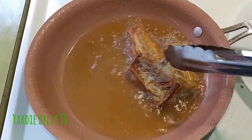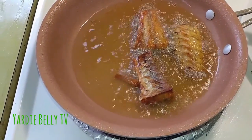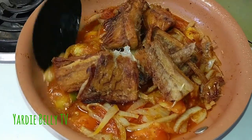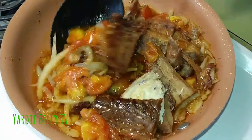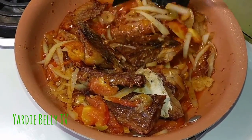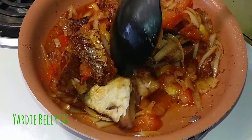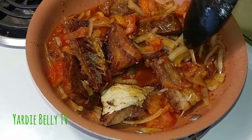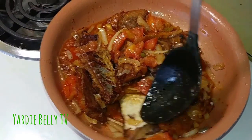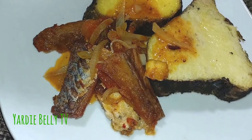Yeah, this is how it looks. I just put the fried saltfish in all the sauce and this is ready, you understand. We're waiting for the roast yam now — I just made the sauce here to give the saltfish some flavor. I just want it big, same way, you know, and then ready for the yam. The yam is in the oven.